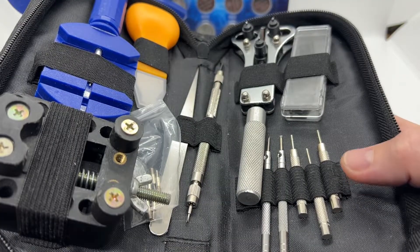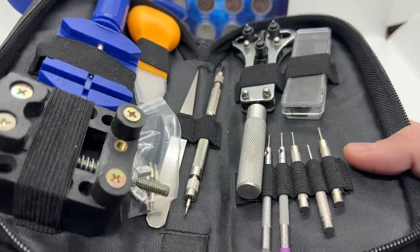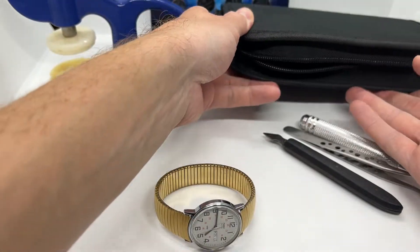Inside the basic watchmaker toolkit you are going to find all the basic tools that you need in order to start working on your watches.